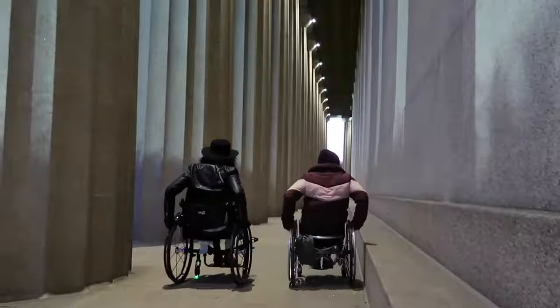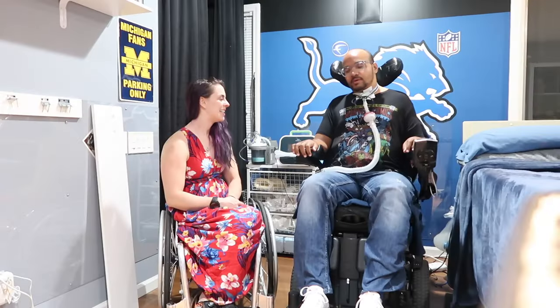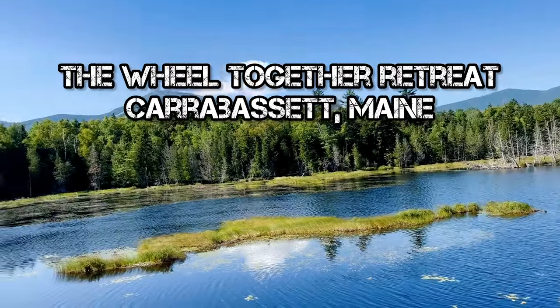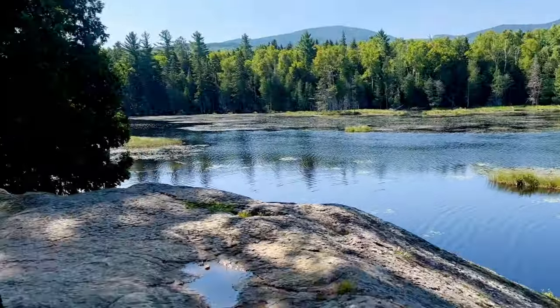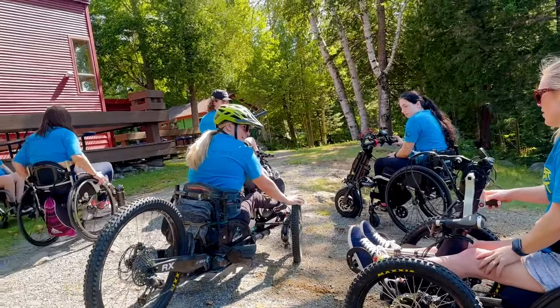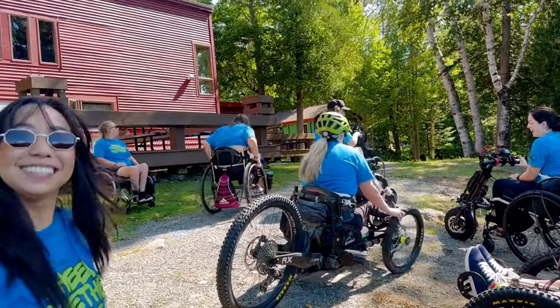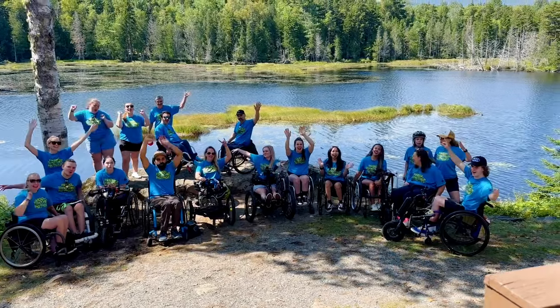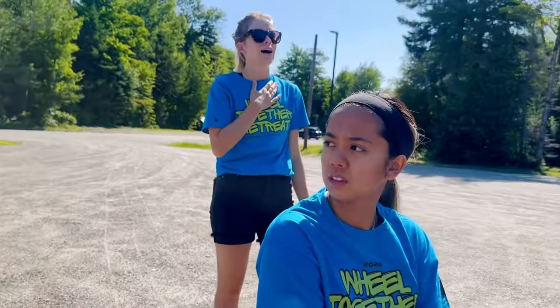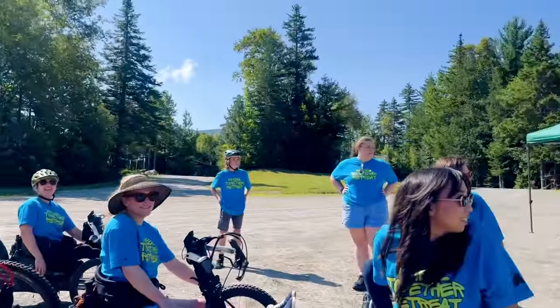Alright, we're in. I think we should go up the mountain. Up the mountain? Oh no way! Let's go! Someone's thinking!